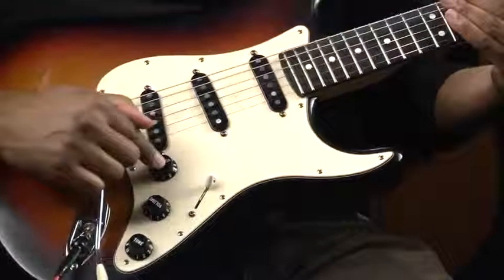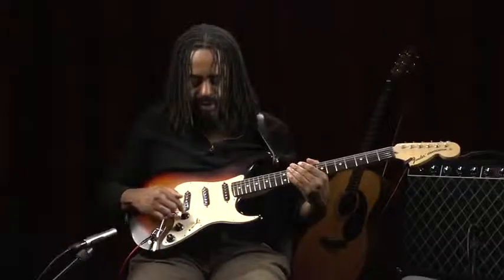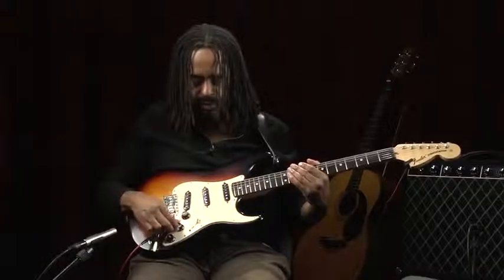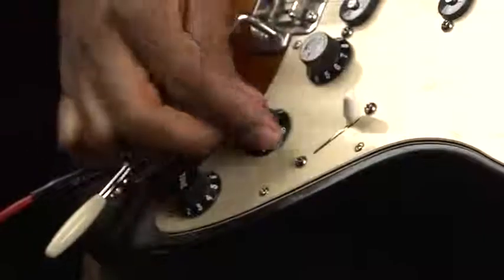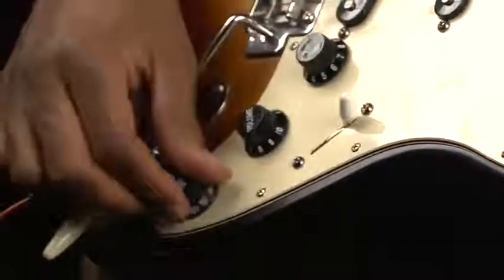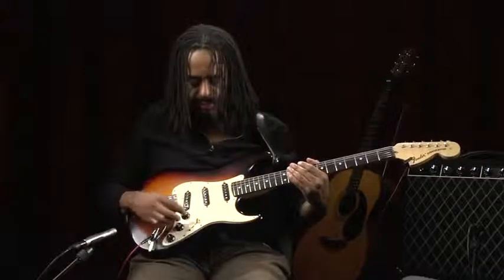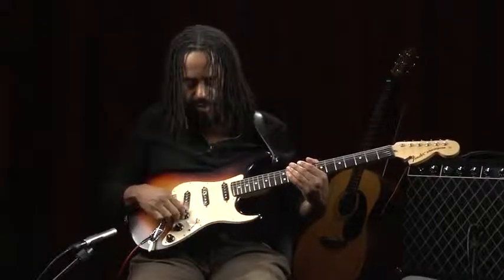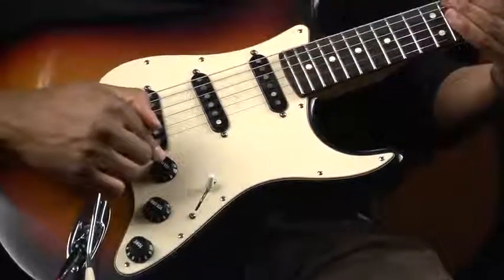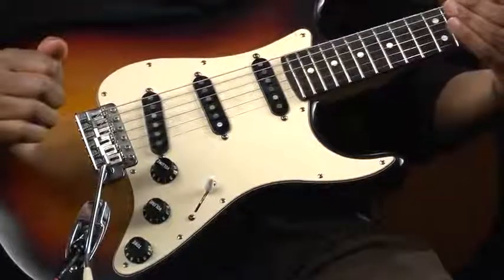In addition, we have tone controls. You might find different configurations of tone controls and volume controls based on the instrument that you have. In this case, I have two volume controls and one tone control. Usually there's a volume and two tone controls — volume, tone, and tone would be the standard setting. In my case, I've had some custom work done.